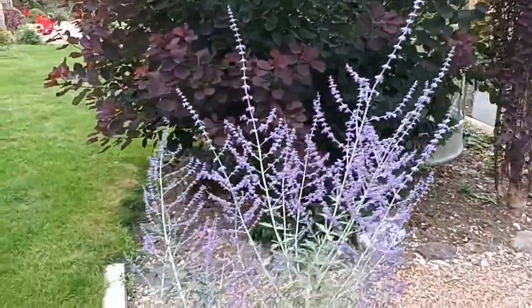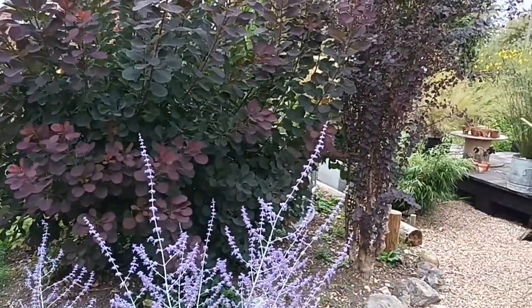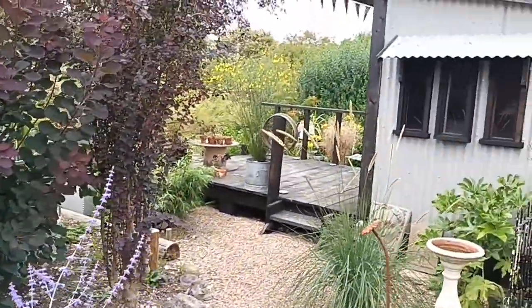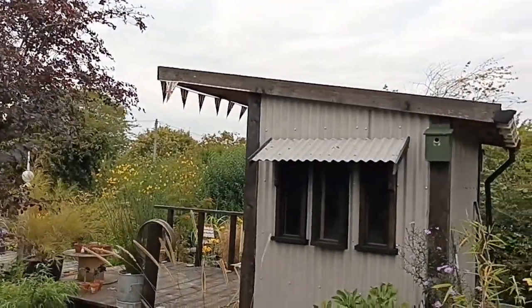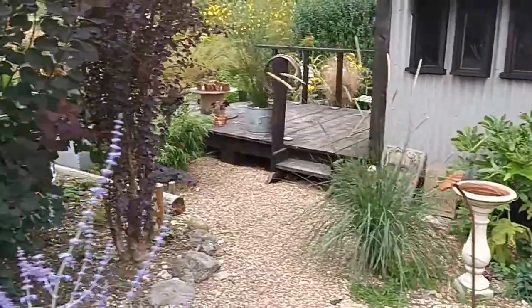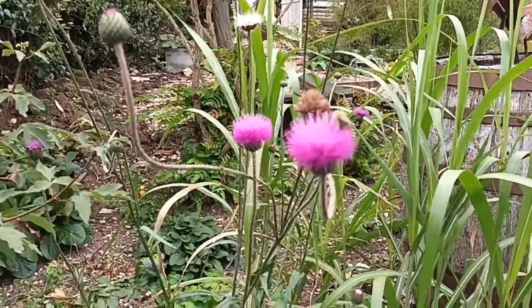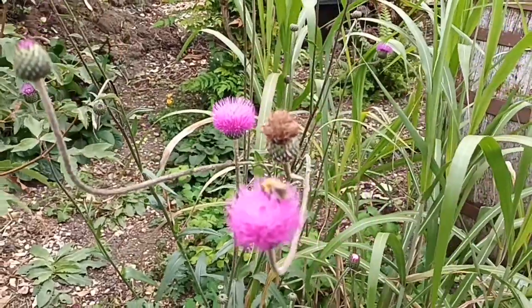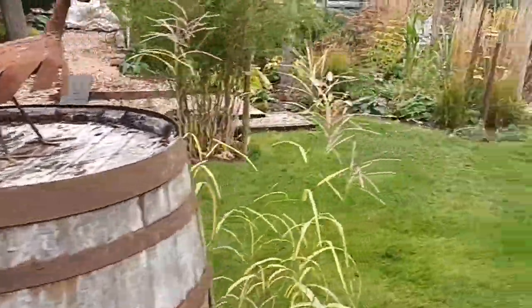This Perovskia has been doing absolutely fantastic — it's a good five foot tall now. It was already here when we came but it still looks good. This area — my shack — I'm really happy with it. We've got Cirsium tuberosum here, which not many people are familiar with. It will self-seed around but look at it — it's invaluable for pollinators.